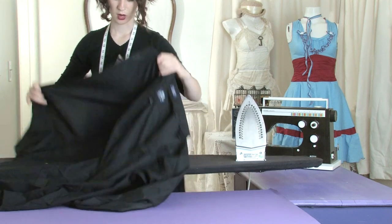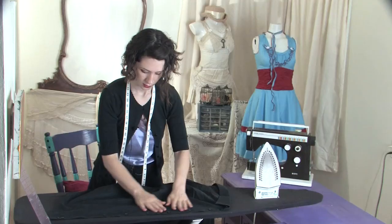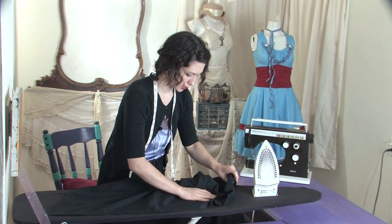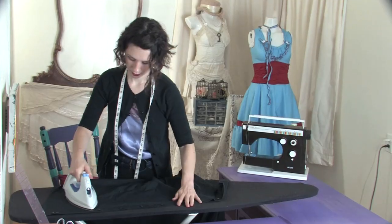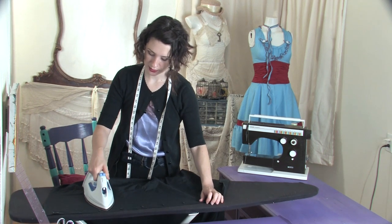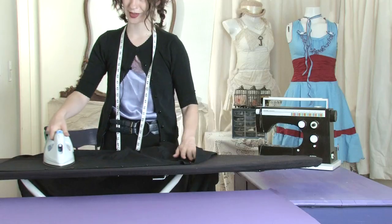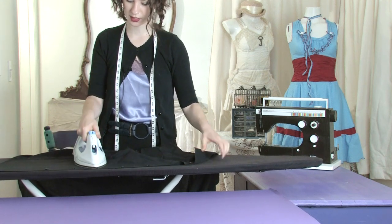We'll start on one side — the button side — and just kind of smooth it out to begin with, then press. Press in between the buttons so you don't accidentally melt the buttons with your iron, but you still want that area to get nice and smooth.